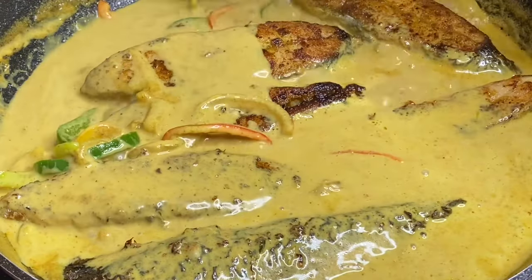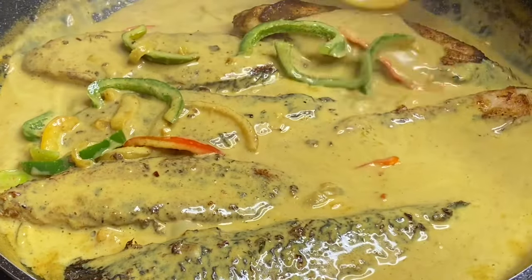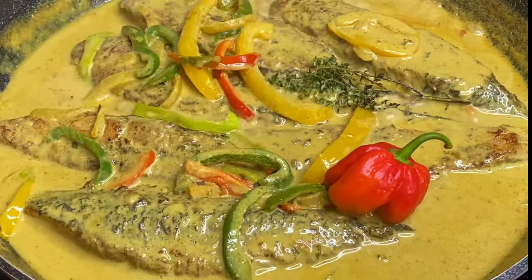Lastly, I'm going to add some fresh thyme and a whole scotch bonnet pepper, and cover this once again for about three to four minutes.